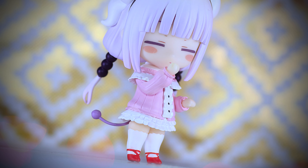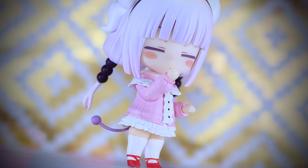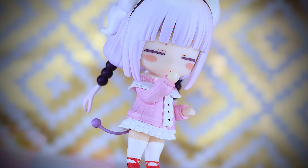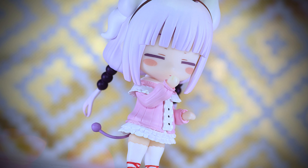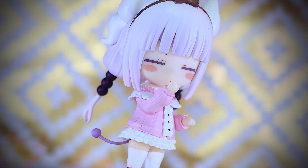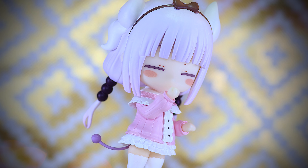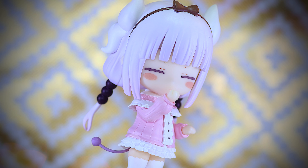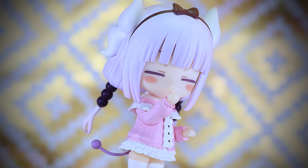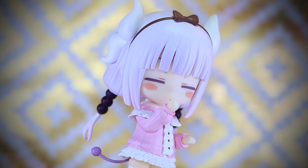Another great Nendoroid figure from Good Smile. Kanna's likeness to the anime and manga are spot on, and definitely brings out her cuteness in this form. While the manga Kanna differs from the art style of the anime greatly, the more the manga is updated with new volumes, the more Kanna begins to look like the anime version. This Nendoroid takes more characteristics from the anime, but in this small form they both look similar enough to pass for either.